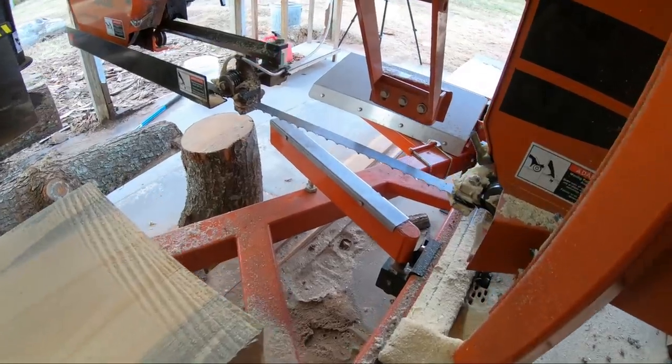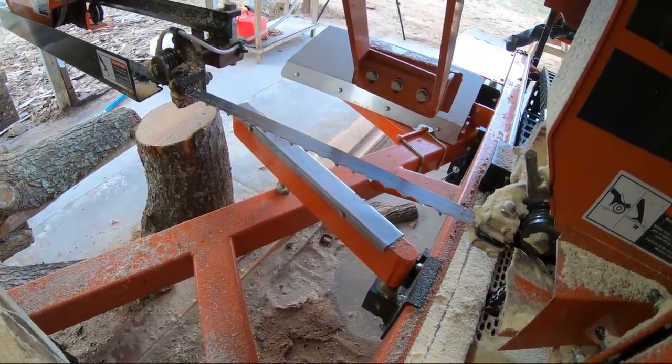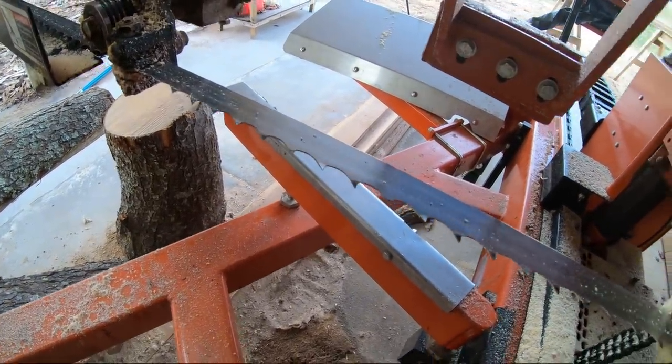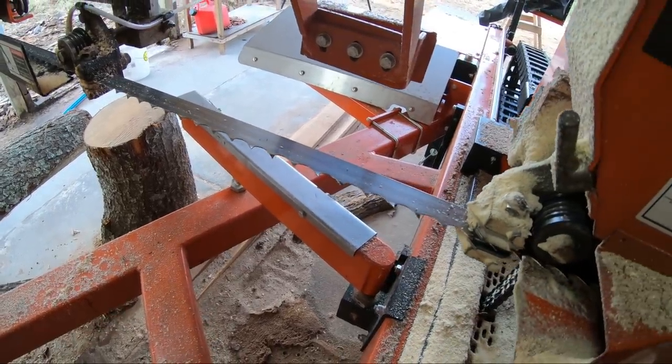I also had a few questions on the last video about the blade I was using. A few of you guys assumed it was a 747, but this was actually the seven degree blade. Just a regular seven degree Wood-Mizer double hard blade, and the thickness is 045.